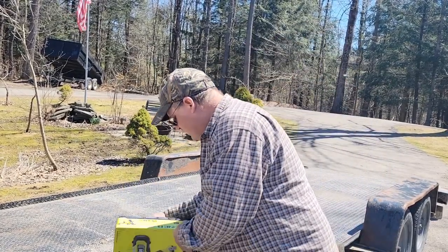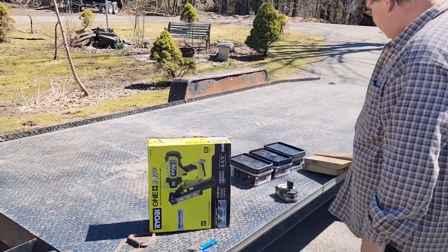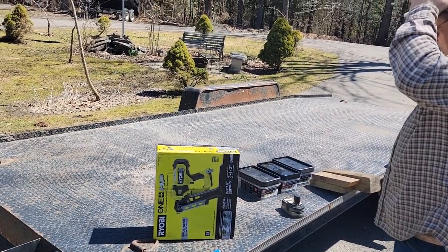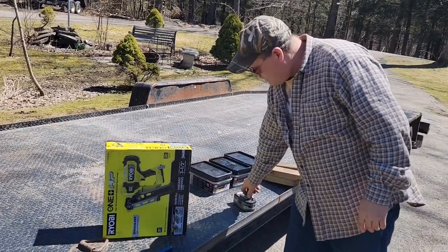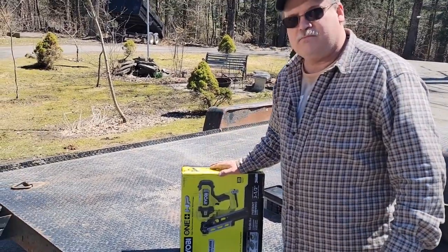I've been waiting. I've got other nailers, you know all the finish nailers and so on, but I brought out some samples, got some nails, bought a little bit of lumber, got me an 18-volt battery. But let's do a little unboxing.